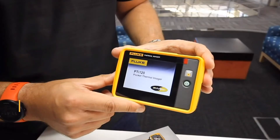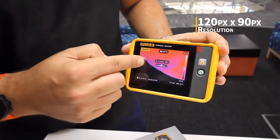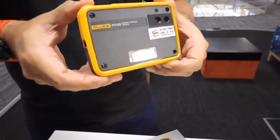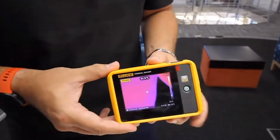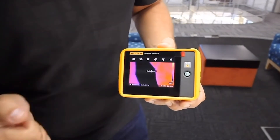The Fluke PTI 120 is a pocket-sized thermal imaging camera. It's got a resolution of 120 by 90 pixels. It's also got a built-in visual camera that can be used to convert the image from infrared to visual and back to infrared, maximizing use of the display.